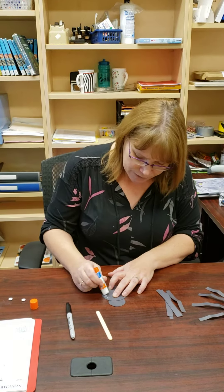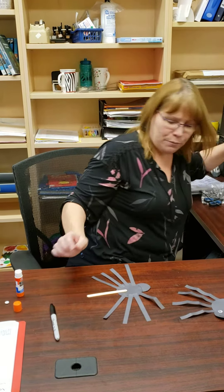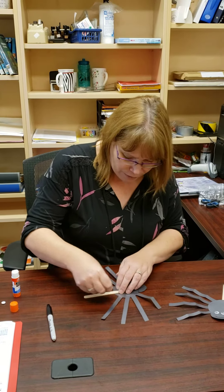Next you're gonna take your stick and then you're just gonna put that on the bottom of the spider, and I'm just gonna use a little piece of tape for that. You can glue it if you want but I find tape holds it a little bit better.